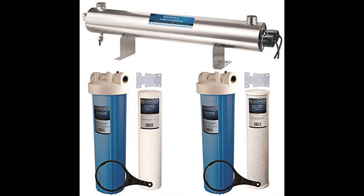Blueonyx 110 Watt UV Ultraviolet Plus Sediment and Carbon Well Water Filter Purifier System. The Blueonyx 3-chamber system works to purify water in three distinct stages. It differs from other ultraviolet water purifiers as it works with two UV bulbs.